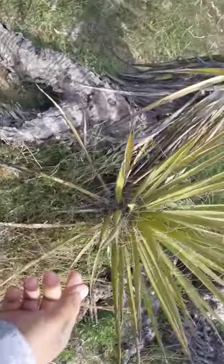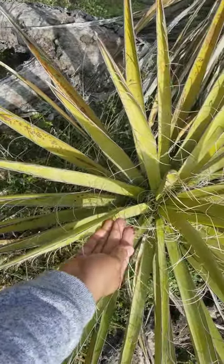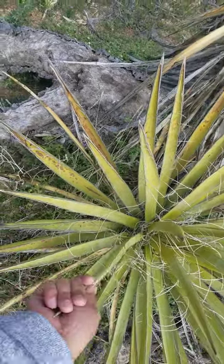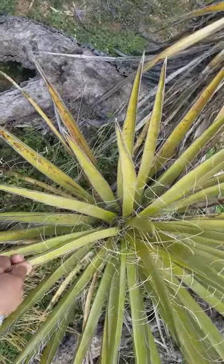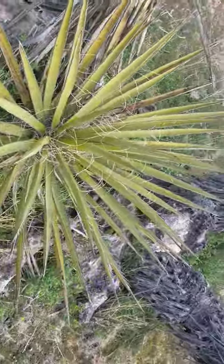For fiber — you can see these strings coming off these leaves, these fibers. This leaf is made of very fibrous material, and you could smash it and make a rope-type material called sisal fiber. You could make cord and things like that, sandals — very strong fiber.